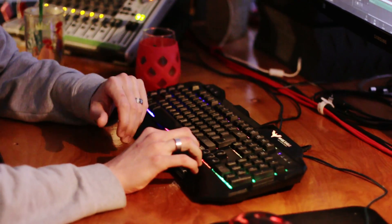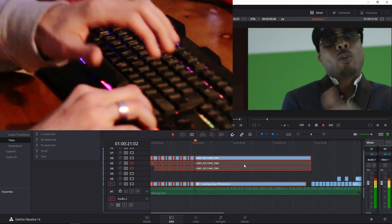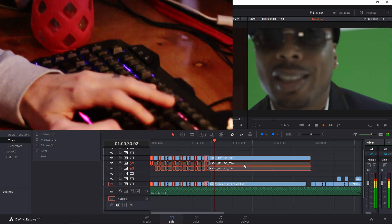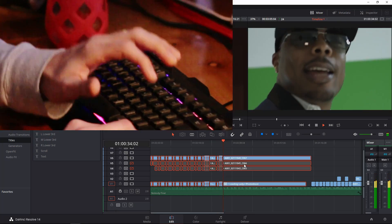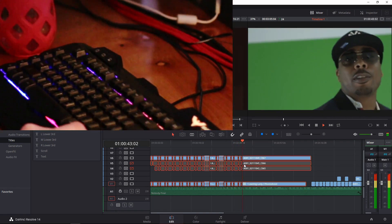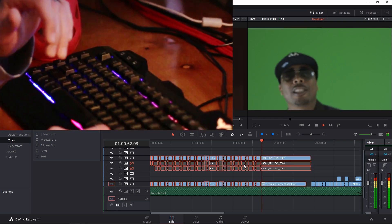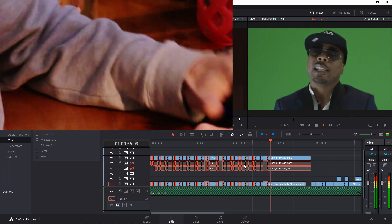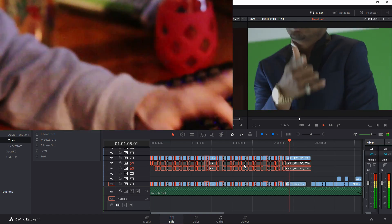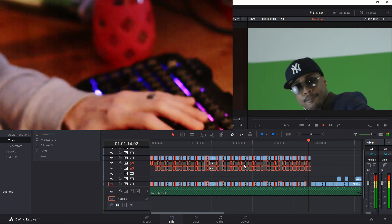A little memorization has to happen. Two, three, four. Done.